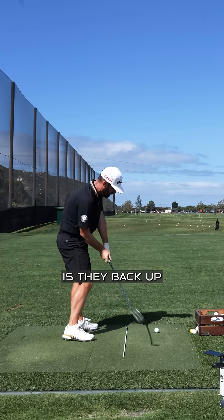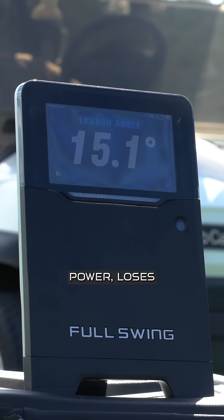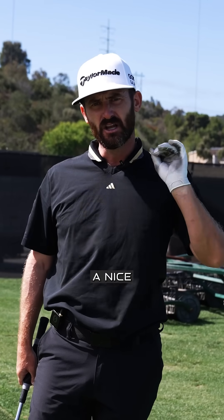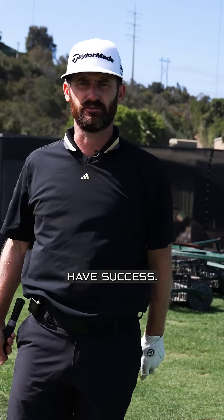Where golfers tend to struggle is they back up, hit it in the air, and try to help the ball in the air. That loses power and loses optimization of your ball flight. So work on having a nice, low penetrating launch angle that is half the loft of the blade and you'll have success.